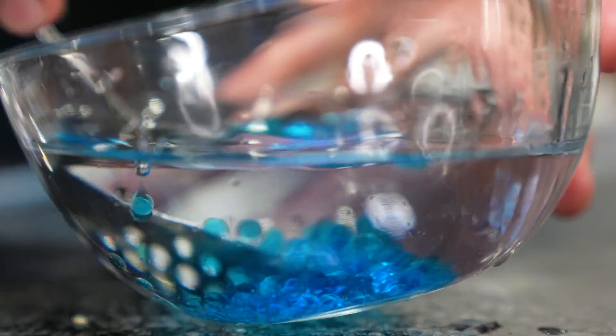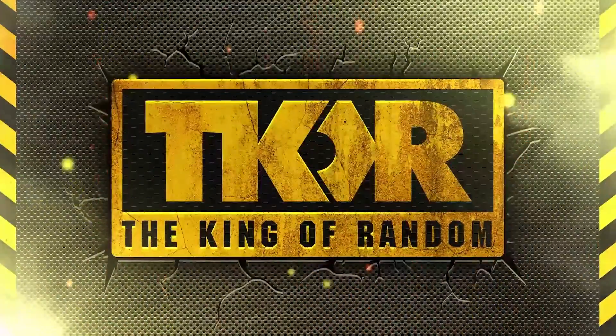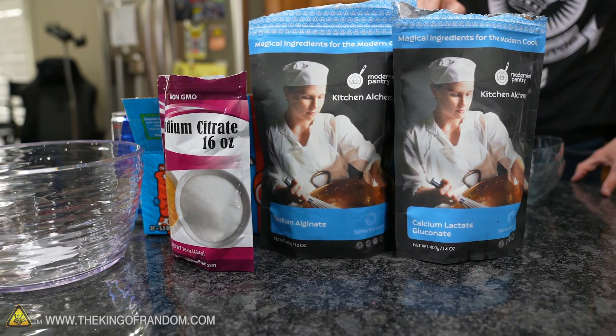Today we're looking into DIY caviar eggs via molecular gastronomy. Molecular gastronomy is a cool idea that involves using fun and strange chemicals to mix into your food to get different sorts of creations and results than you would get through traditional cooking and baking methods. It's not just gelatin — there are other parts to it.